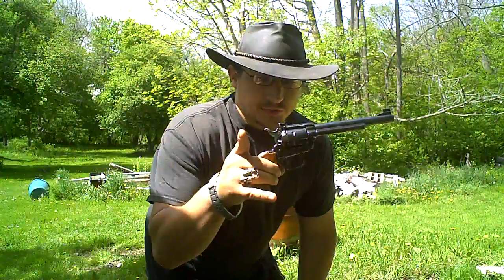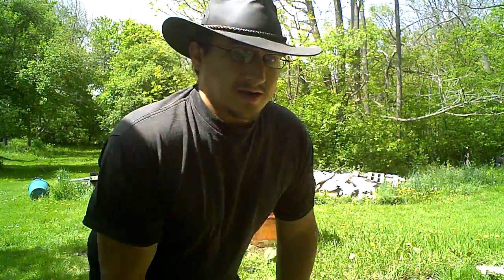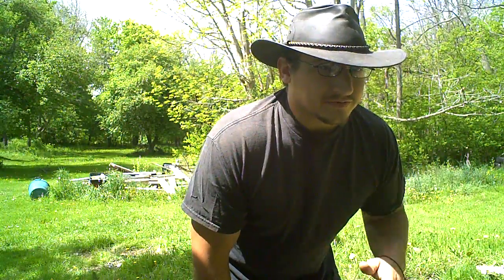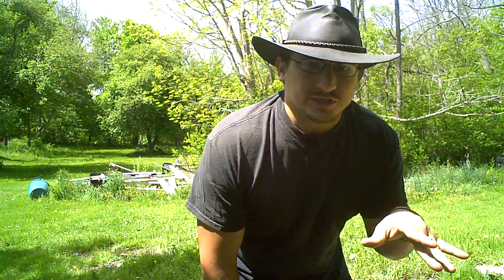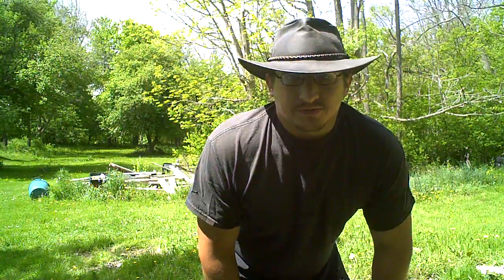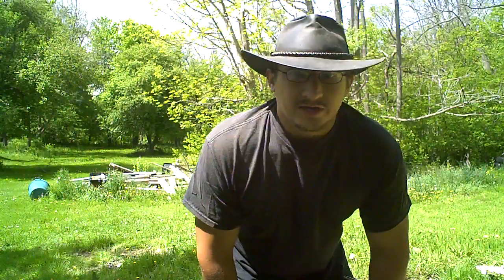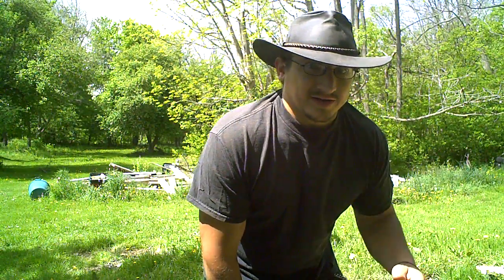I am back with my .22 revolver. It is loaded and the safety is on. I am going to shoot at two targets. I have an ancient bottle of — what the hell is it — hot dog relish or something? It's like pickle relish but red — for hot dogs or hamburgers or something. I don't know, it's from like 2001. I found it laying around in the backyard — disgusting. Let's shoot it. It's gonna stink up the whole backyard.